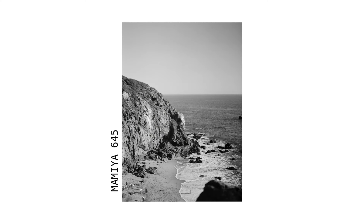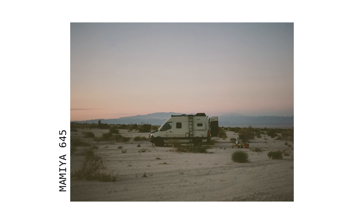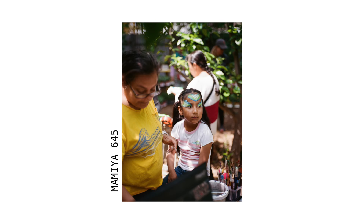Next up I have the Mamiya 645. This camera was gifted to me by my boyfriend. It is probably the most beautiful camera I own. The sounds are so satisfying on this camera. It's really sturdy and well built, and it gets very high quality images and it's very consistent. I've never had any problems with light leaks.